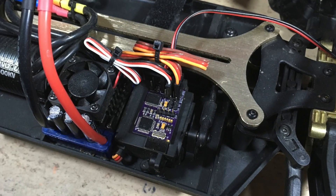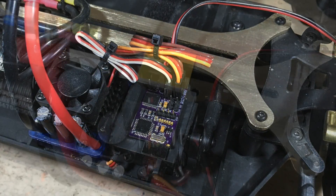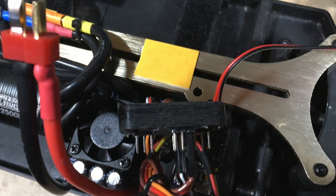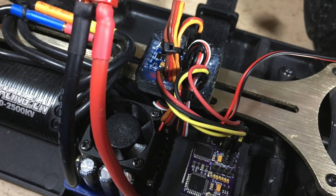This is how the car wiring looks without the MRSC unit. The controller is mounted with double-sided tape. Everything is wired now.